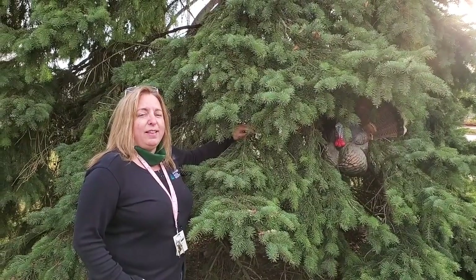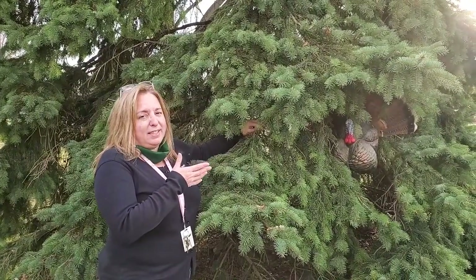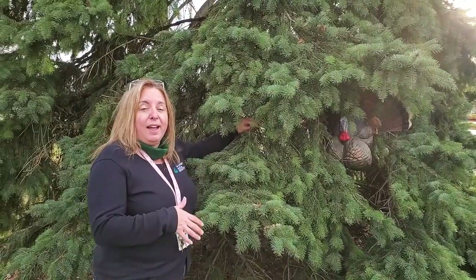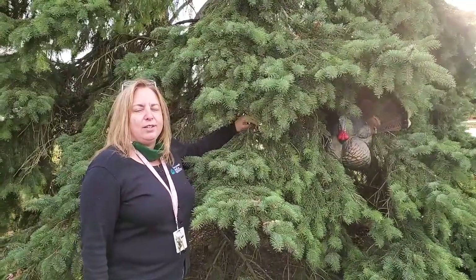Turkeys cannot see well in the dark, so sleeping in trees provides protection from predators that roam at night. And yes, turkeys — although big — can fly. They fly up to roost at dusk and fly down at dawn to begin their day.